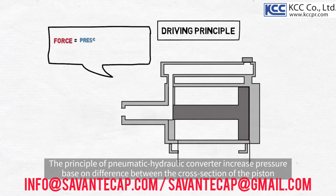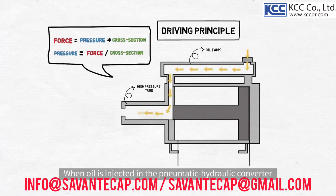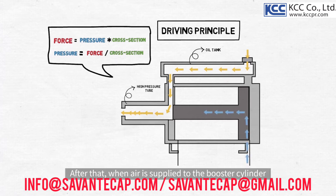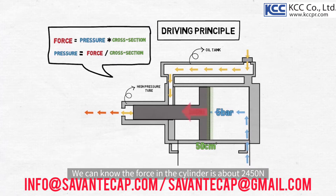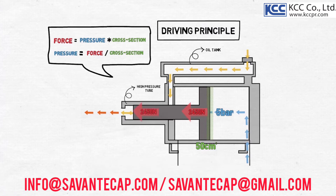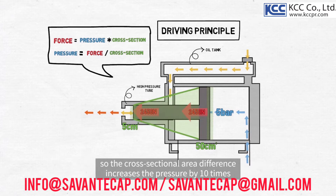The principle of the pneumatic hydraulic converter increases pressure based on the difference between the cross-section of the piston in the closed cylinder tube and the cross-section of the rod. When oil is injected in the pneumatic hydraulic converter, the fluid is filled even to the connected hydraulic cylinder lines. After that, when air is applied to the booster cylinder, the pistons and the rods move forwards and the pressure of the fluid increases. For example, assuming that the air pressure of 5 bar comes in and the cross-sectional area of the piston is 50 centimeters squared, we can know the force in the cylinder is about 2,450 Newtons, as the force equals applied pressure times the cross-sectional area of the piston. Based on the same theory, the tip of the rod has a cross-sectional area of 1/10th smaller than that of the rear piston, so the cross-sectional area difference increases the pressure by 10 times.